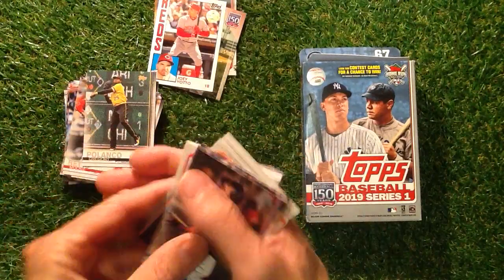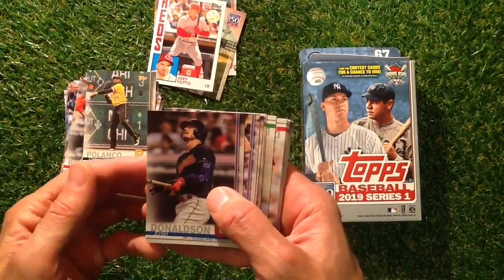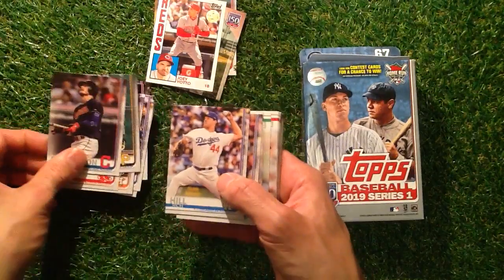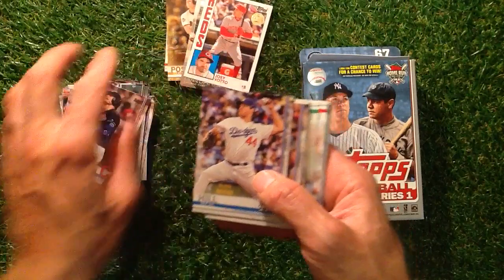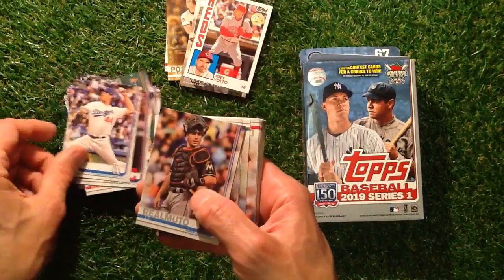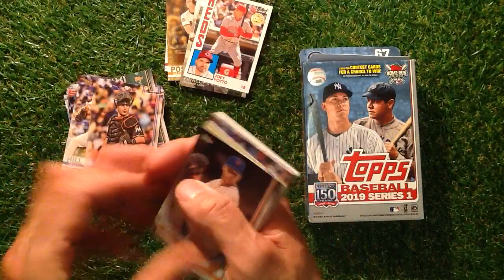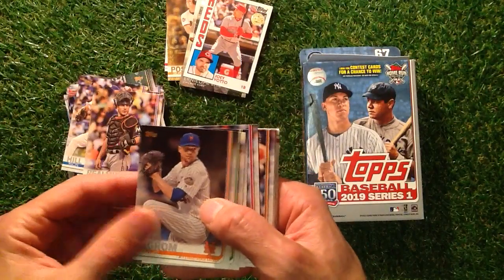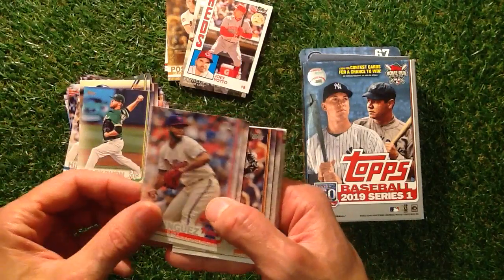What have we got now coming up here? It'll be nice if we've found something really special amongst all these. Donaldson, Hill — that looks a bit different, I'll look later. Rio Muto. It's so hard to check some of these cards out. De Groom, Piscotti, Blackburn, Dominique.